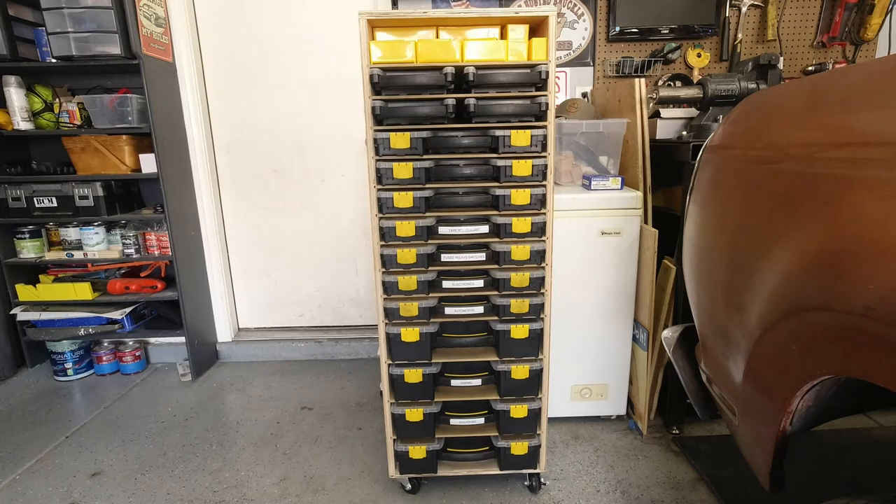Let me show you what it took to build this — it's super simple. First you need to figure out what size storage containers you want, how many bins you have, what kind of space you have in your garage or workshop, and what overall dimensions you can accommodate. Once you get your overall dimensions figured out, the first thing I did was measure and cut for the main box.